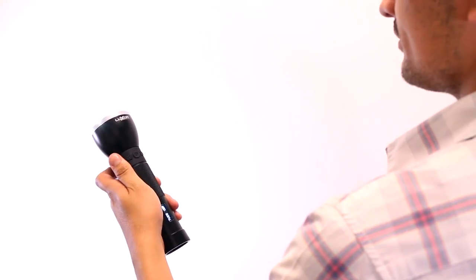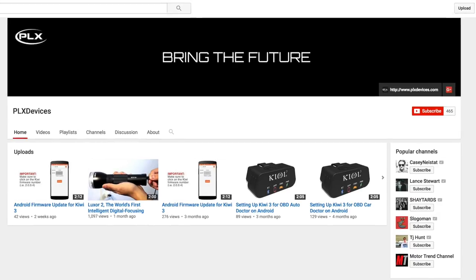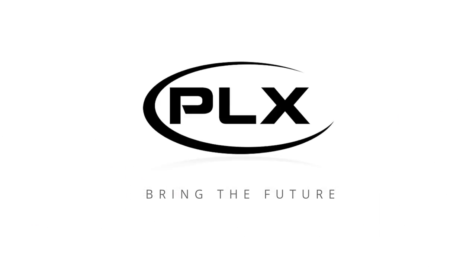You should be all set and ready to use your Luxor 2. You can download the full manual by clicking the link on the screen, and if you still need help, contact our support team. Please leave us your comment below and subscribe to our channel to stay plugged in — thank you so much for watching and helping us bring the future.